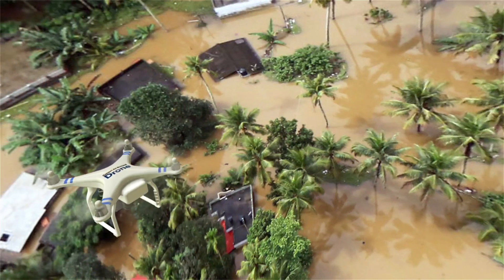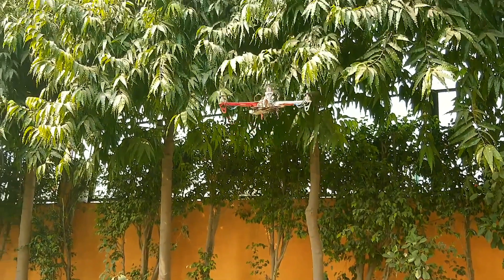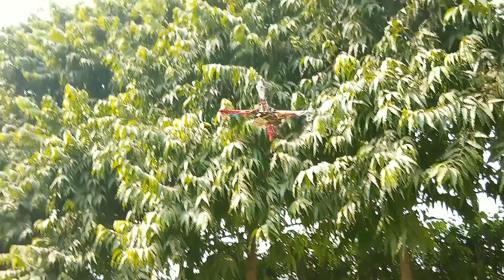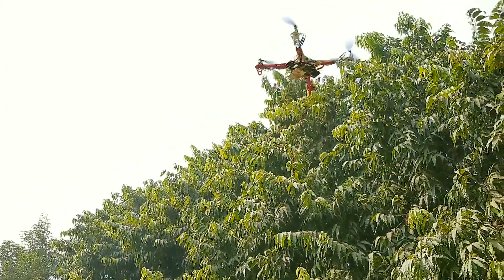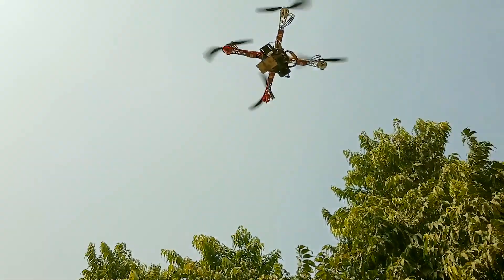We can also use this drone in flood and disaster situations to detect people, find them, and rescue them. We can use this drone in monitoring crowds, managing people in protests, or doing forest surveys using the animal detection and recognition system.